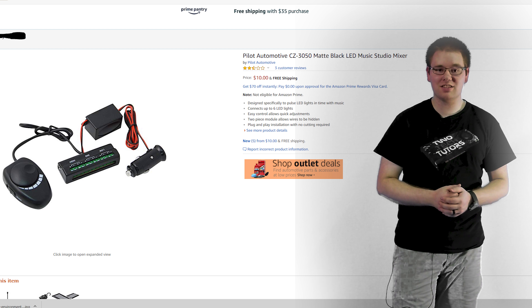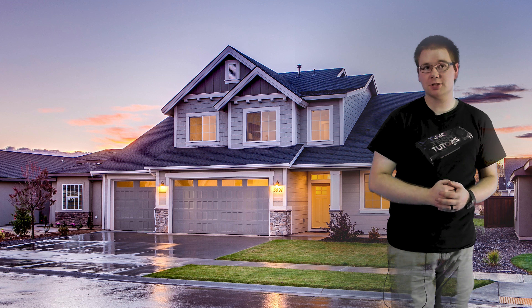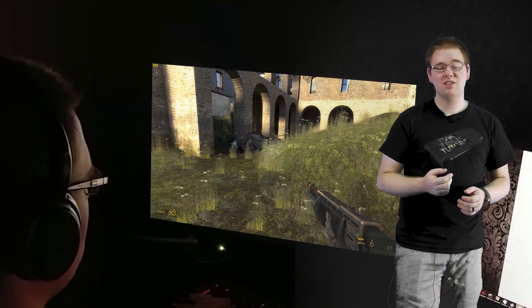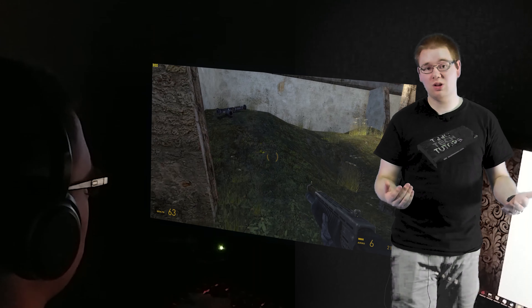They might have restocked since then, and if they did, you should definitely pick one up. But essentially, what this does is it takes an audio signal and amplifies it up to 12 volts to work with your RGB LED strips.